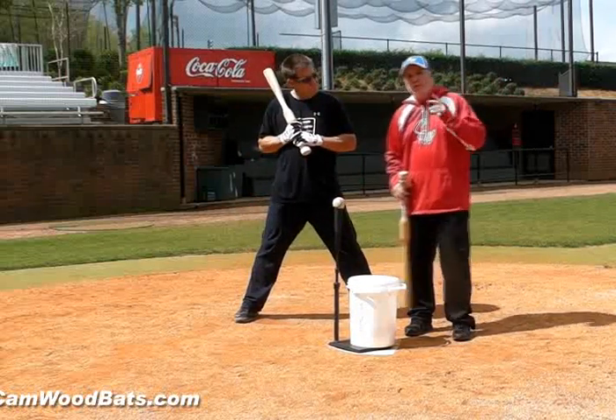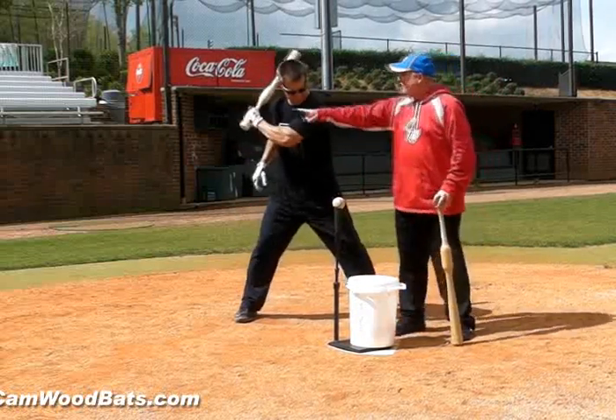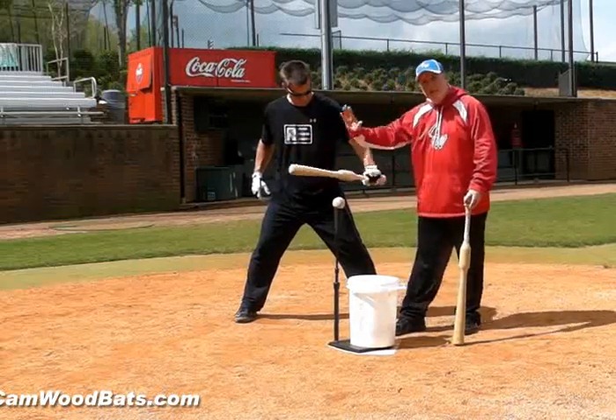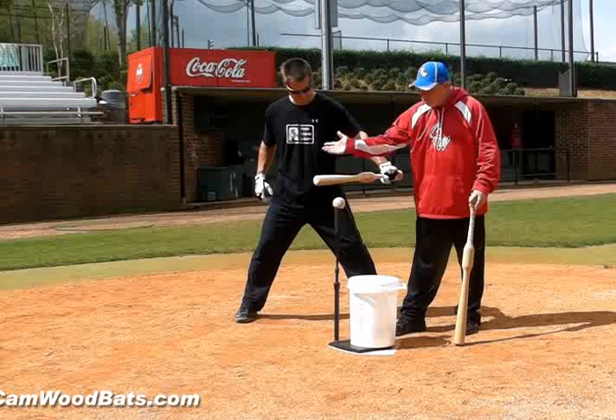As a coach, what you want to look at is real simple: hand straight to baseball. That's it. Straight line. We don't want to see it loop. We don't want to see the barrel come around.